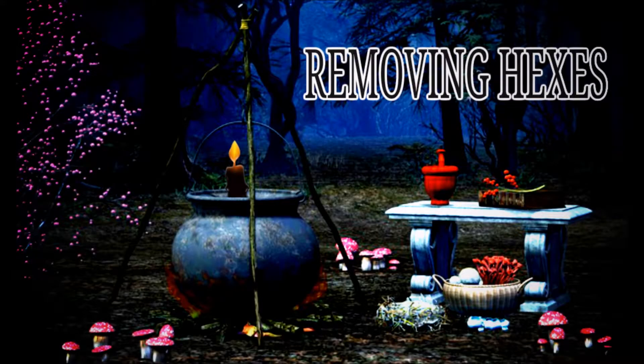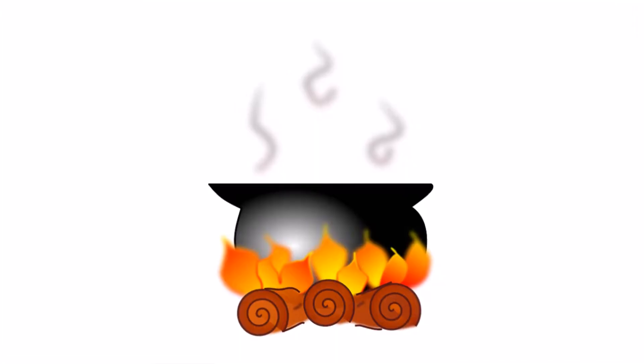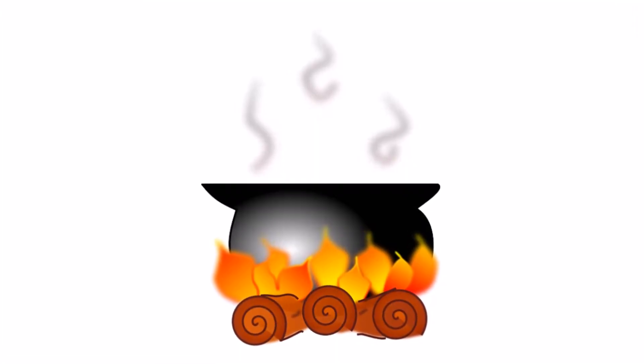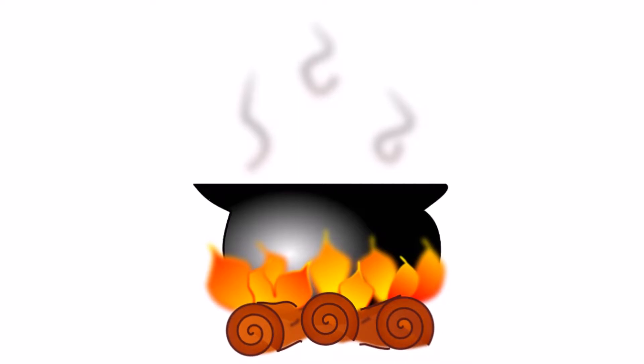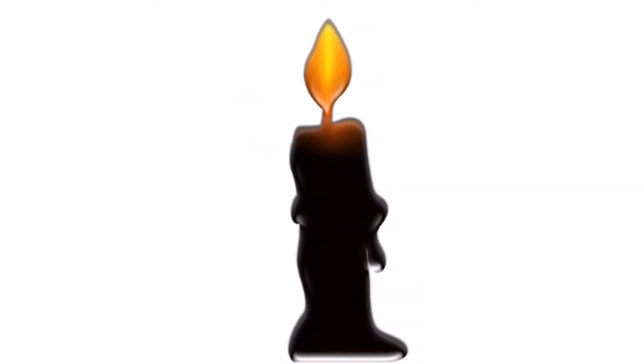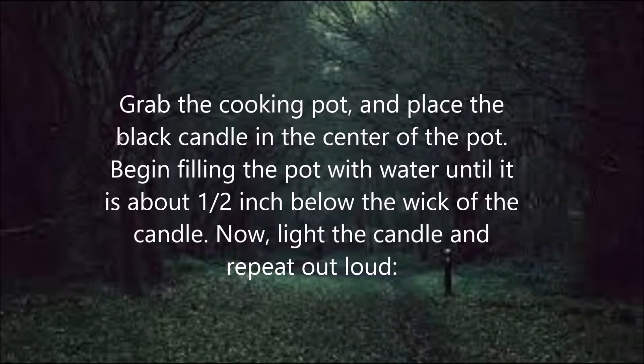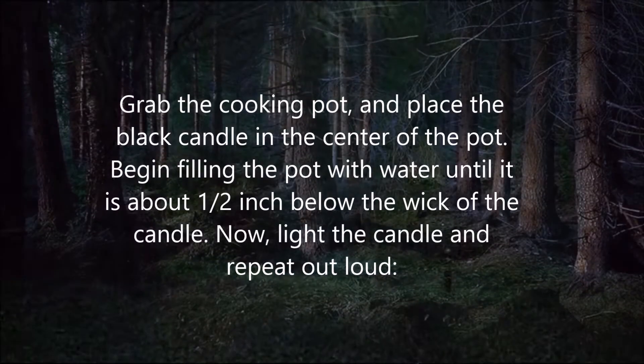Removing hexes. Materials needed for this spell: an old cooking pot, a cast iron pot preferable, a black candle, and some water. Now let's begin. Grab the cooking pot and place the black candle in the center of the pot.